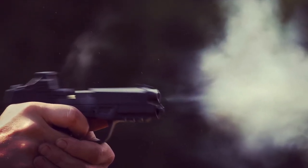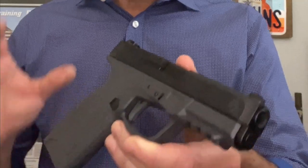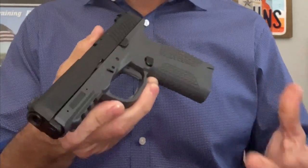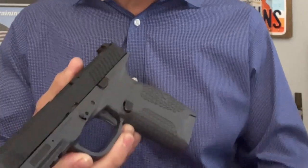Of course, that means getting some training classes in, learning the techniques, and then keeping those techniques developed and refreshed from time to time. What I've seen over 20 years in the training industry is that a lot of people buy a certain gun because they think it's going to be easy to carry. They go to the range, maybe they take a class with it, maybe they take half a class with it, and they do some very low-level practice with it, and then they put it in a holster.